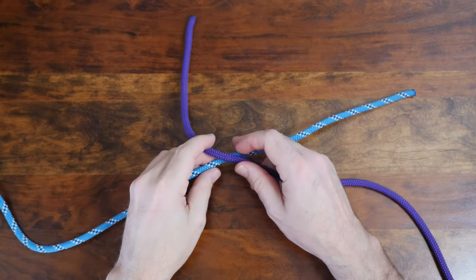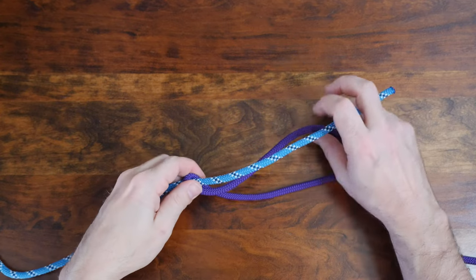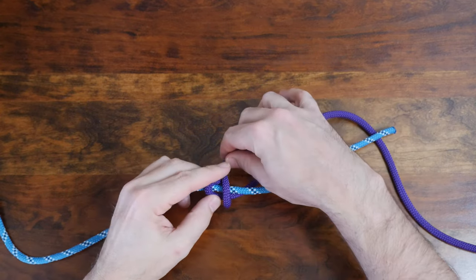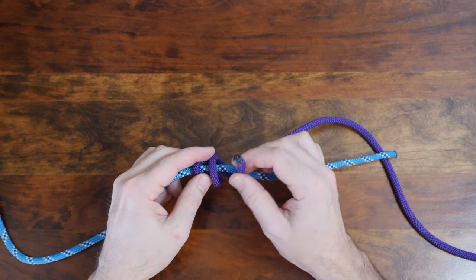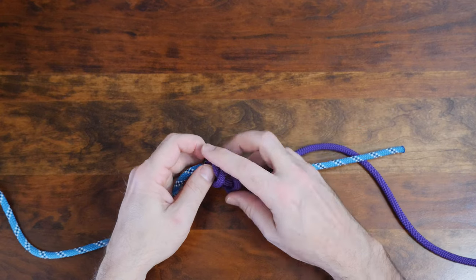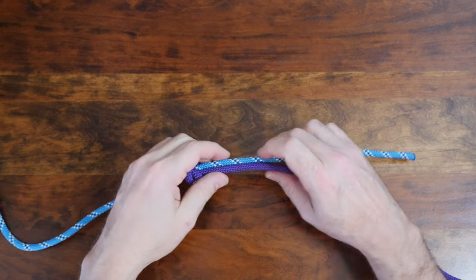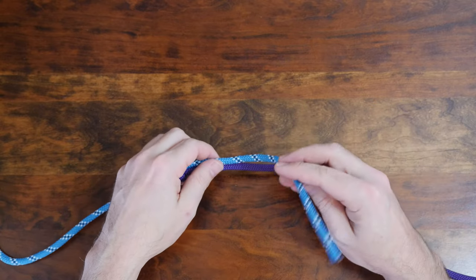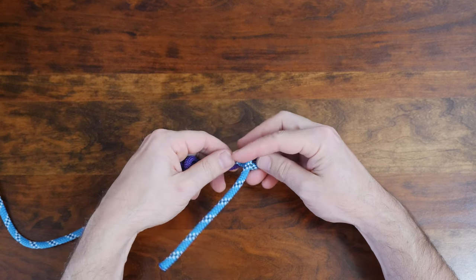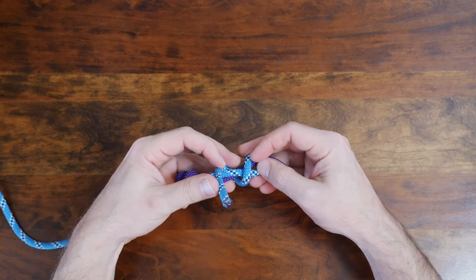To tie the double fisherman's knot, begin by overlaying the two lines so that the working ends face opposite directions. Wrap the first line around the second line twice, forming a double loop, then pass the working end through the loop and cinch it up. From there, repeat the process with the second line — wrap it around the other line twice and form a double loop, then pass the working end through the loop and cinch it up.